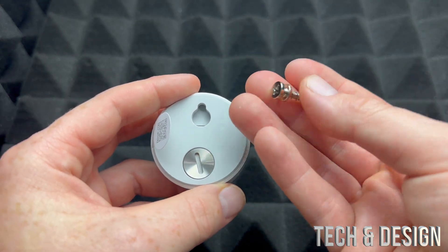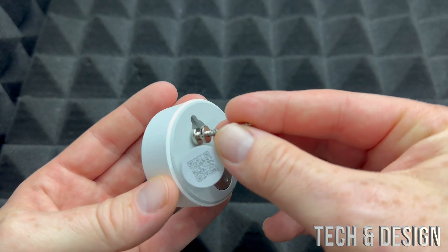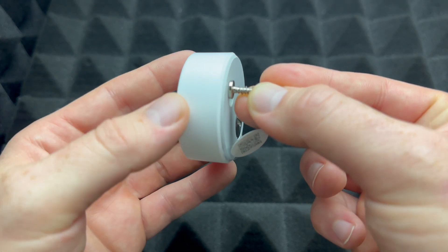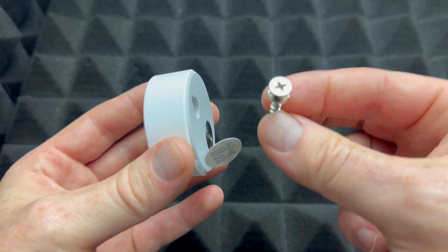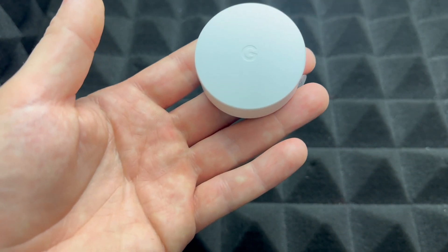Something you will notice that came with this is this bracket — this is just to set this up on your wall. You would drill this into your wall and then you can just put this in like so. You do not need to set it up on your wall if you don't want to.